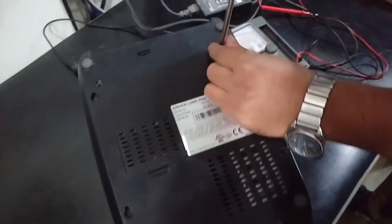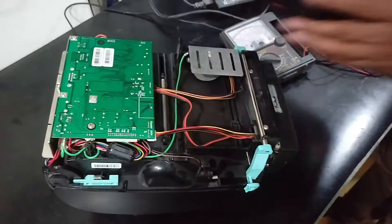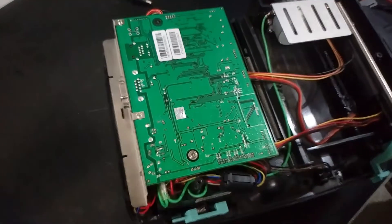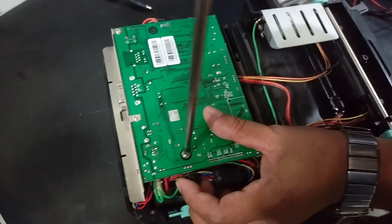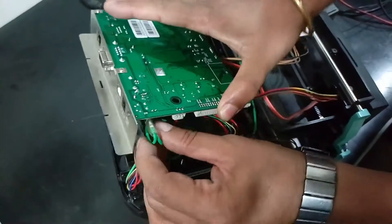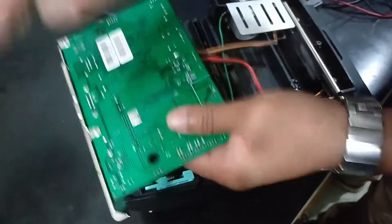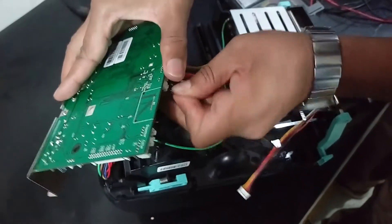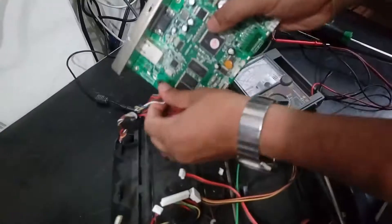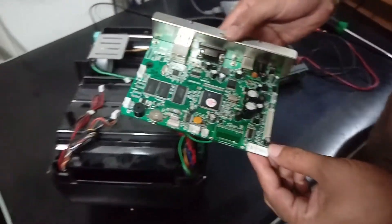First of all we open the back cover. You can see this is our motherboard. We need to open all connected connection jacks. The motherboard has already been removed from the printer chassis.